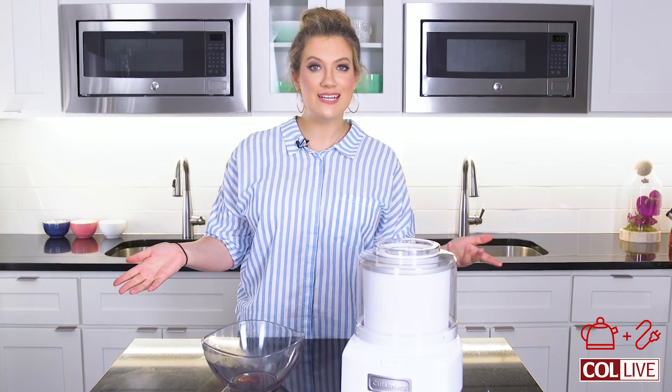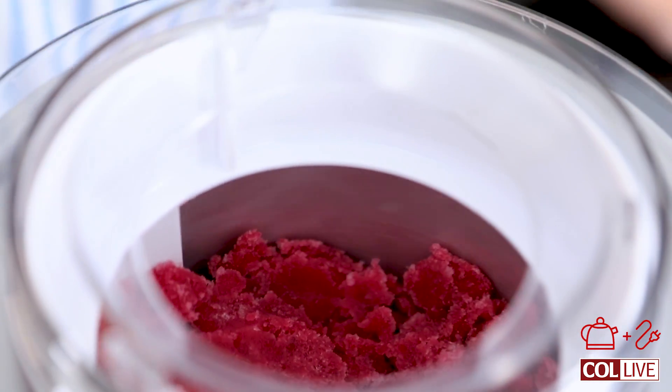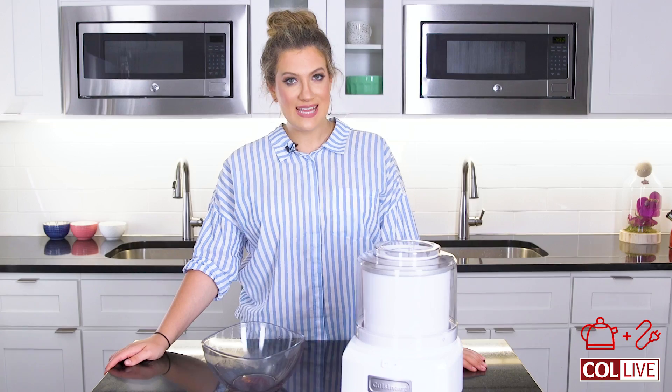And there you have it — your sorbet mixture is churning. It's going to start out liquidy, and then it's going to get pretty icy and slushy until it turns into sorbet. Give it around 20 to 25 minutes and we'll see how it looks.